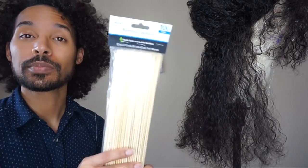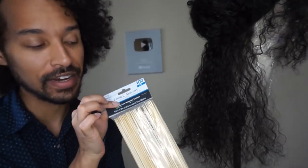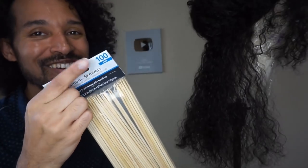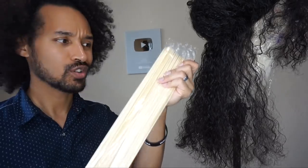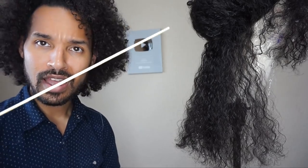So you remember when you watched that wig tutorial and they showed you some way to fix these wigs that cost infinity bazillion dollars and you're like, I can't afford it? Well, this isn't that tutorial. On this one, I'm going to be using these bamboo skewers that I found at my local Walmart for literally 97 cents. There's a hundred of them in here, and we are going to be using these to create our curls today. Stay tuned and I will show you exactly how to do it.